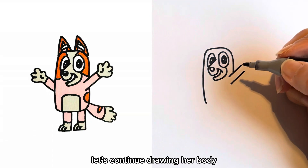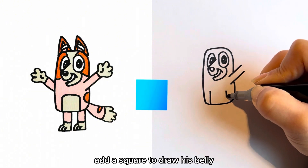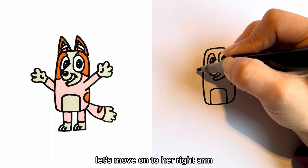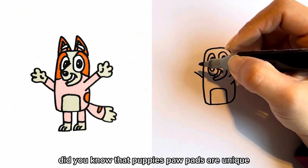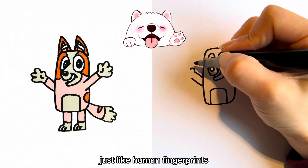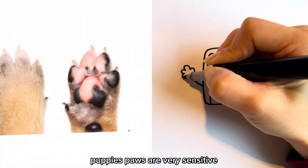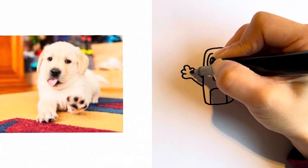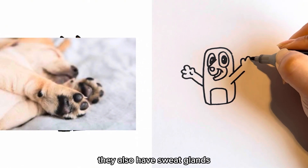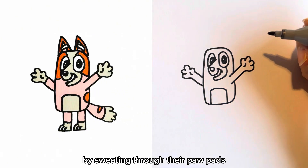Let's continue drawing her body. Bingo's body is like a rectangle. Add a square to draw her belly. Let's move on to her right arm. Did you know that puppy's paw pads are unique, just like human fingerprints? Each dog has its own distinct pattern. Puppy's paws are very sensitive and contain lots of nerve endings. They also have sweat glands that help them regulate their body temperature by sweating through their paw pads.